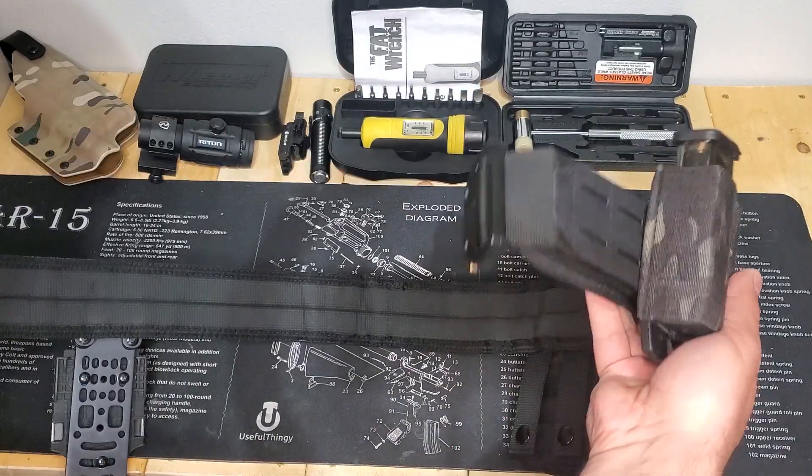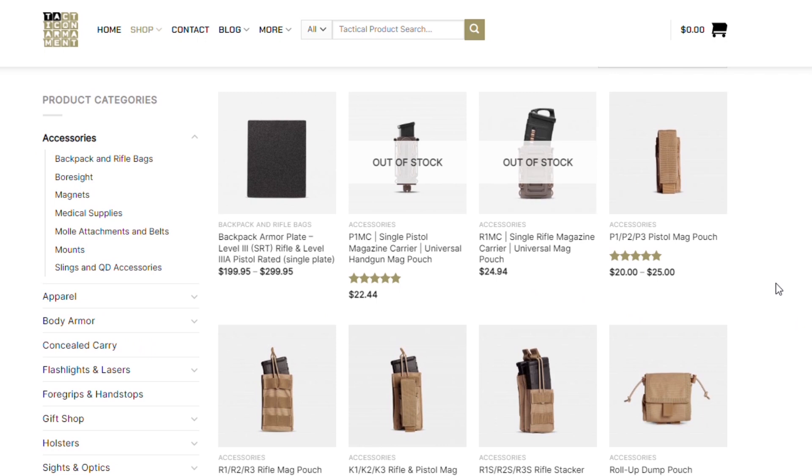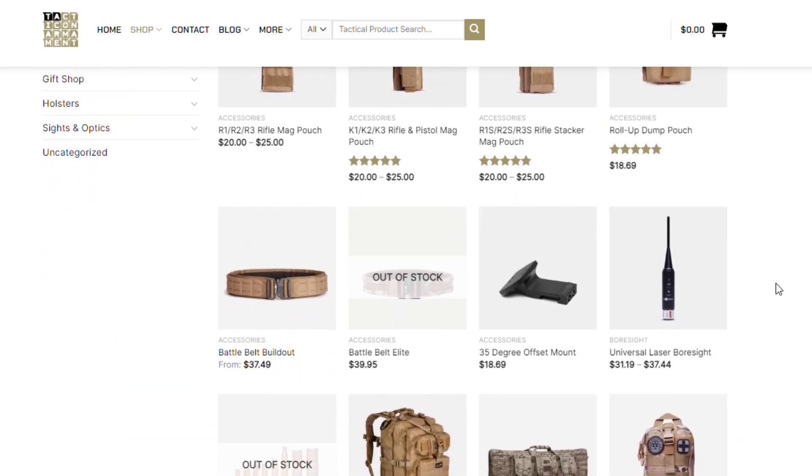But first let's take a look at Tacticon Armament. If you've been with us for a while you may have seen our review of the Tacticon Armament battle belt — for a budget battle belt we still recommend the heck out of it. I even know a couple of LEOs that use it regularly and I have one set up as a home defense belt. Tacticon Armament is a combat veteran owned company and it seems like they've expanded to just about everything tactical. We even have a set of their level 3A plates we're going to be testing. But enough about that, let's get on the bench and take a look at these IFACs.